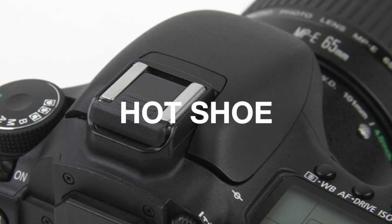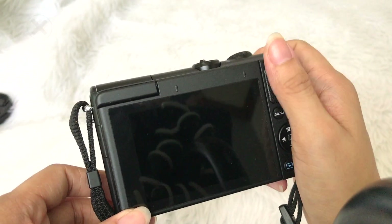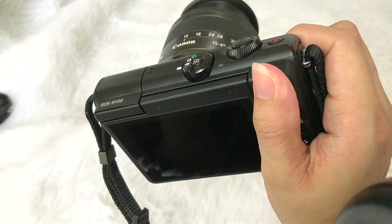Sadly, there is no hot shoe and no mic input. The grip of this camera is not the comfiest, but there are camera cases which will help you have a more secured grip.